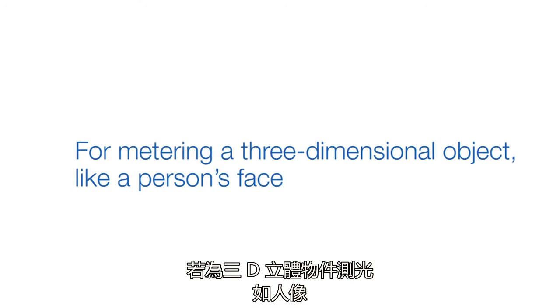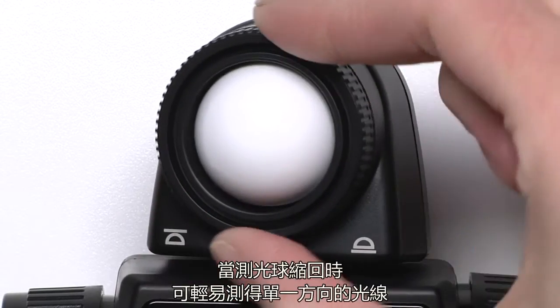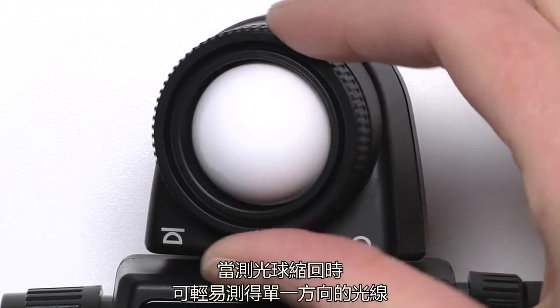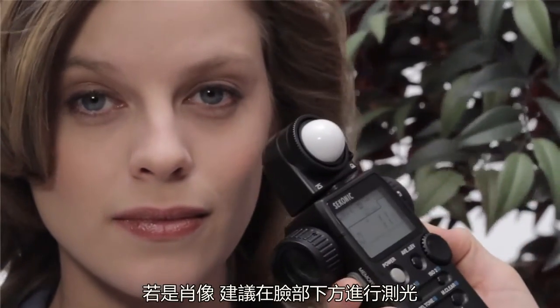For metering a three-dimensional object like a person's face, put the Lumisphere up. When retracted, it makes it easier to meter light coming from a single direction. For portraits, many recommend taking a reading under the subject's chin.